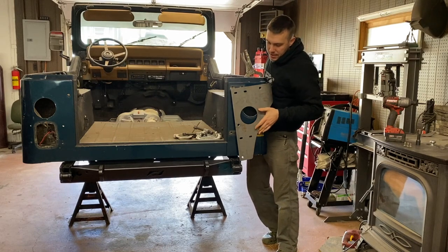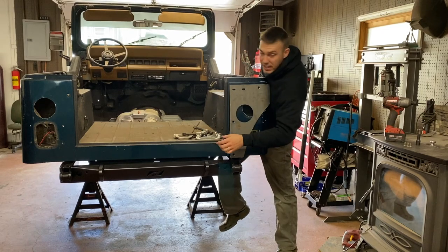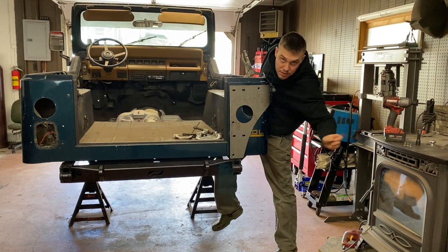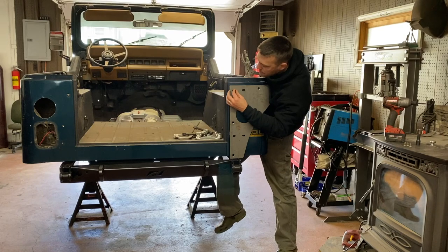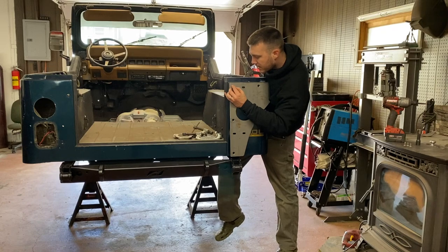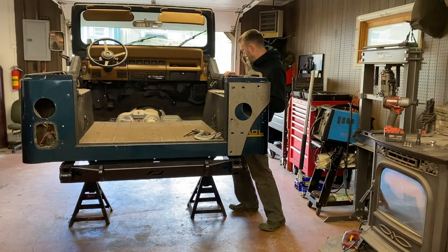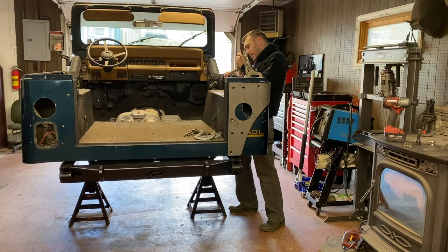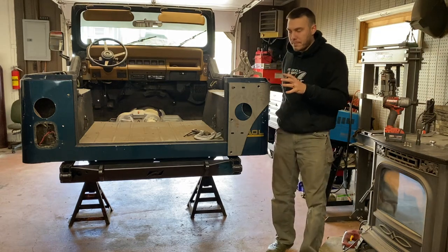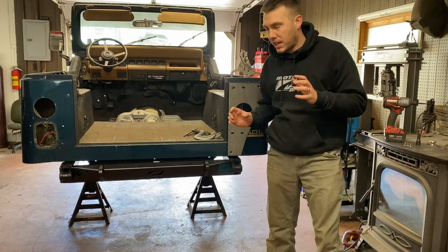I'm just trying to get a clamp way too low. If you have an extra person or set of hands that would probably be super helpful too. Once we get some more clamps on it we can make fine adjustments to get it where it needs to be.